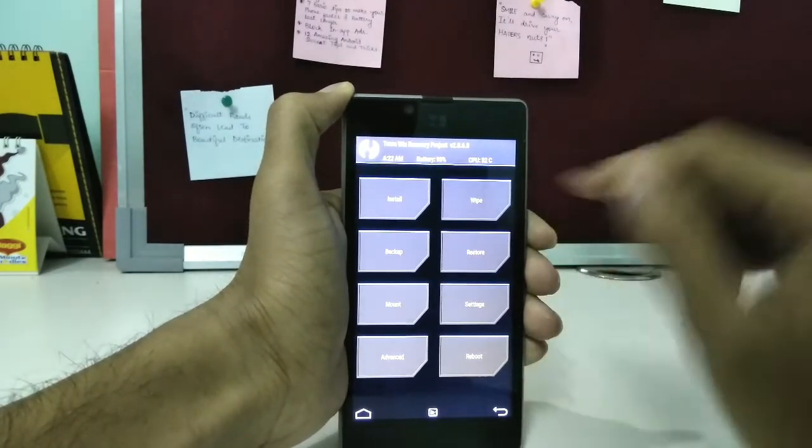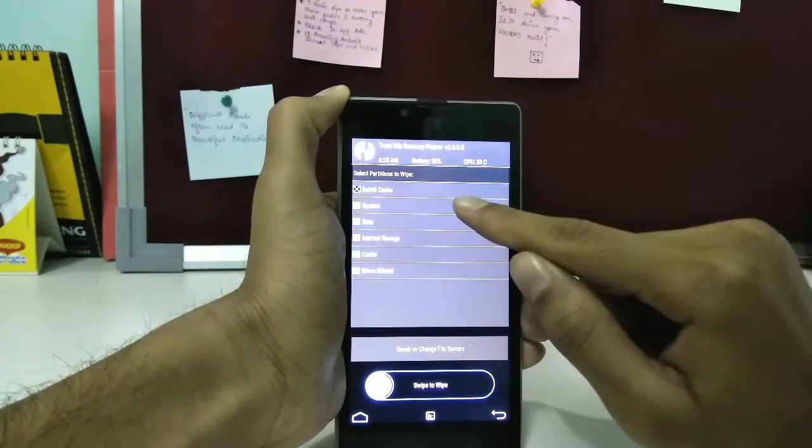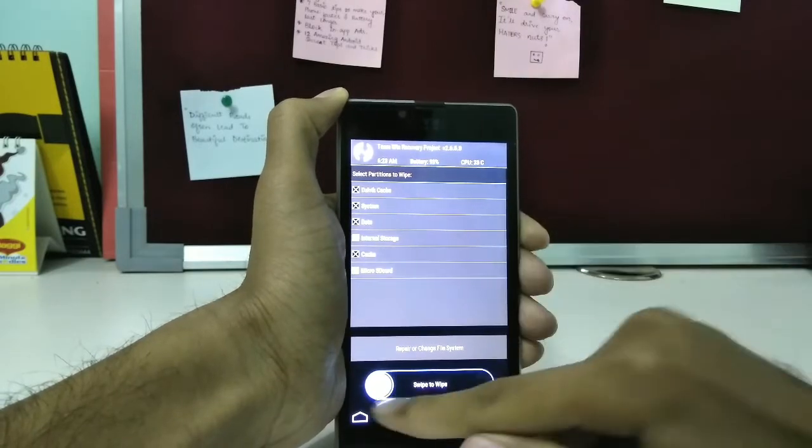Tap on Wipe, then Advanced Wipe, then select Dalvik Cache, System, Data, Cache, and then swipe to wipe. Then wait till the process is over.